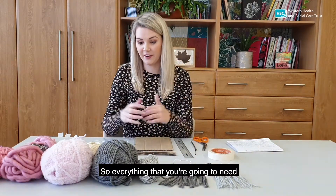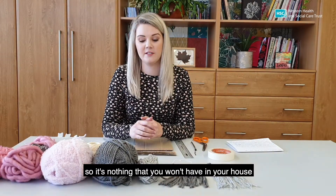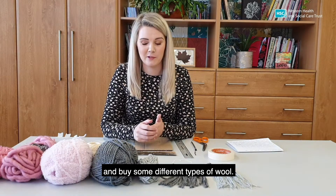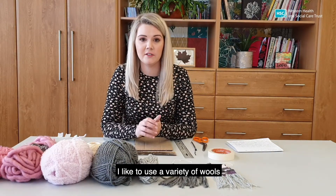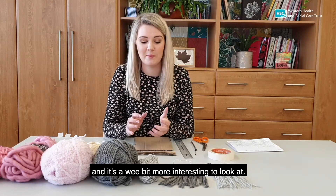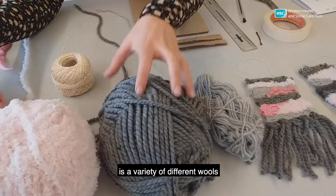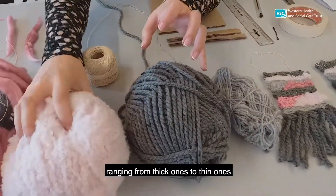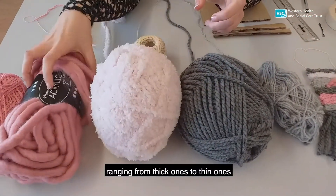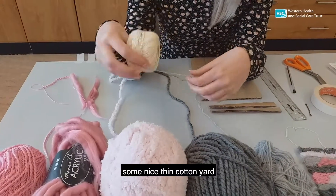So everything that you're going to need I have laid out on the table, so it's nothing that you won't have in your house. You may even just need to pop out and buy some different types of wool. I like to use a variety of wools because I feel that it gives the tapestry more texture and it's even more interesting to look at. So what you're going to need is a variety of different wools, ranging from thick ones to thin ones and different textures, and some nice thin cotton yarn.